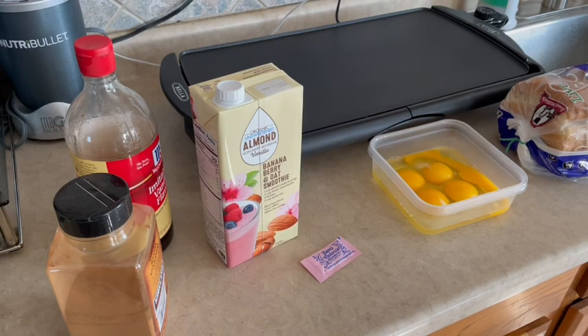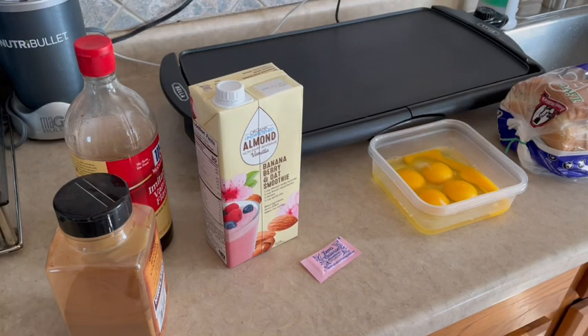Hi everyone, it's Kim, welcome back to my channel, and if you're new, welcome. Today I'm jumping right into my meal prep and I'm going to be prepping three different things: my breakfast, my lunch, and my snack for the week. What you can see in front of you are my ingredients for my French toast — it's actually Hungry Girl's French toast with a little variation I found over the years that I like just a bit better.